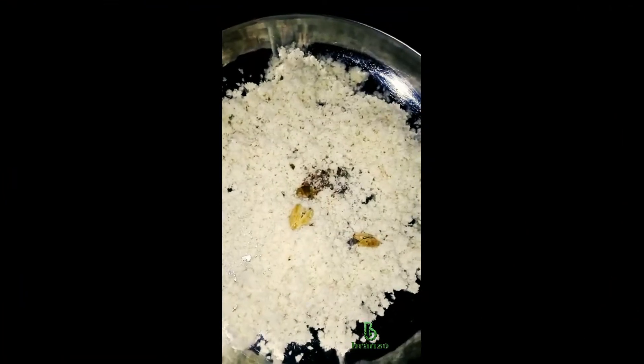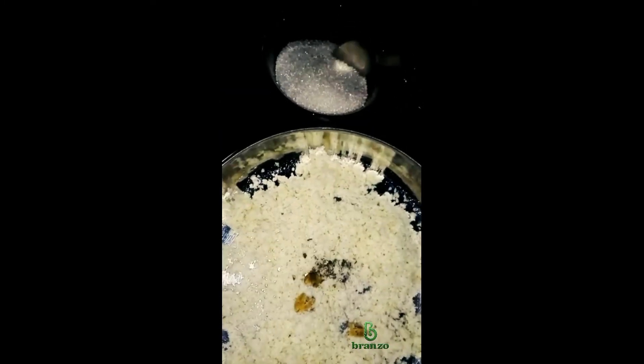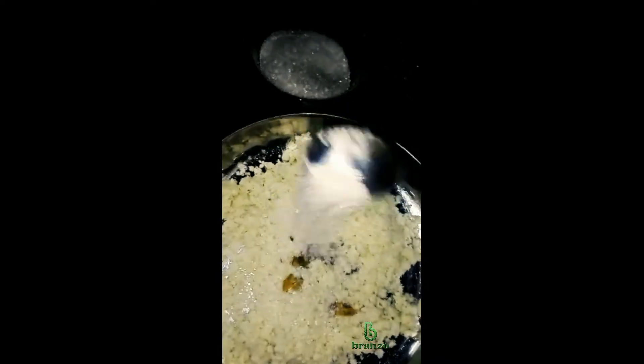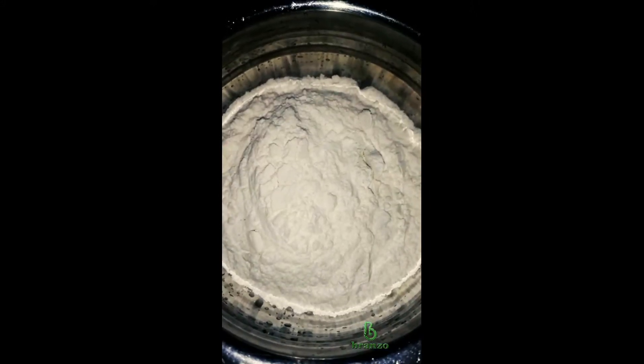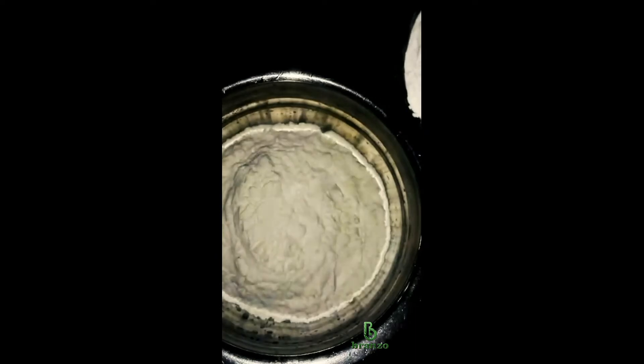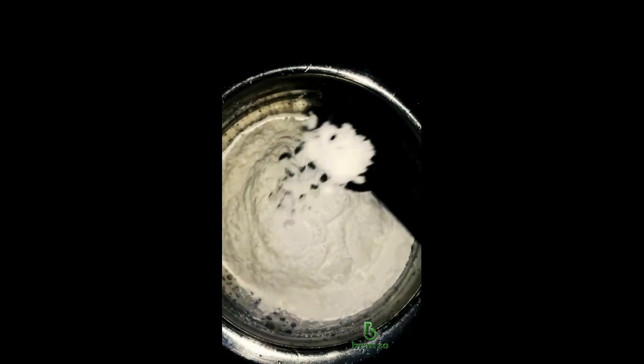Add a little bit of a dip. Add a little bit into a bowl. Mix it.